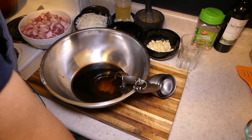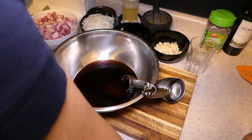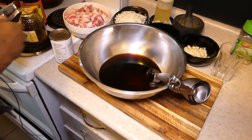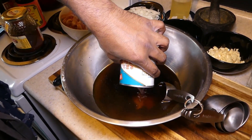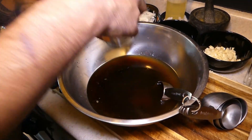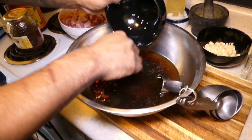One cup of water and one can of chicken broth. And the red chili. So this is it for the sauce.